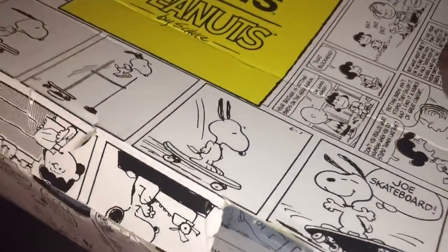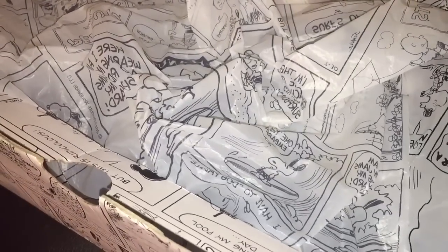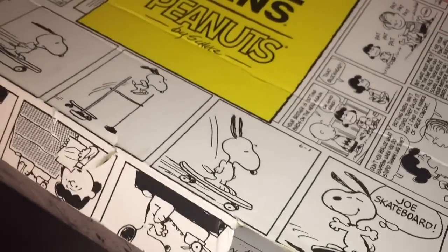You just might have missed this special feature, but the Vans shoeboxes all have a special locking mechanism.